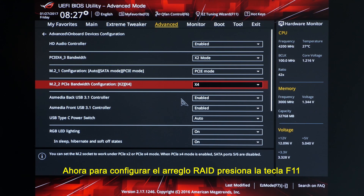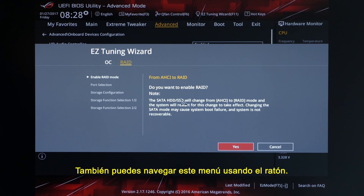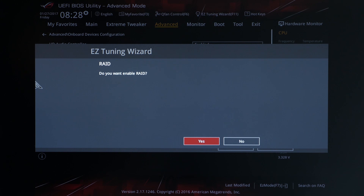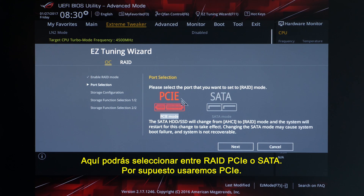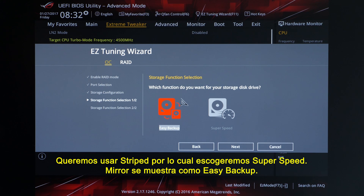Next, to set up the RAID volume, go ahead and hit F11 — that will bring you to the Easy Tuning Wizard. Hit Tab and then use the arrow keys to switch between overclocking and RAID setup mode. You can also navigate this menu by using the mouse. The first thing you're asked is if you want to switch from AHCI to RAID. Go ahead and click Yes or navigate to it with the arrow keys and hit Enter. Then it wants to double-check that you really want to enable RAID — go ahead and hit Enter. The system will restart and when it comes back you'll be back to the Easy Tuning Wizard menu. Here you can select between PCIe or SATA RAID — of course we'll select PCIe. On the next screen, double-check that the available storage drives are the ones you want to use. This screen is where we choose between the type of RAID: either striped or mirrored. We want striped, so we'll choose Super Speed — mirrored is displayed as Easy Backup.